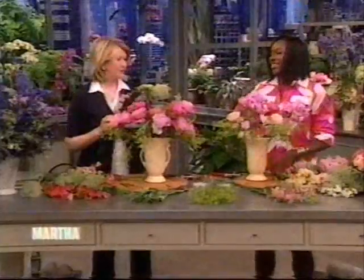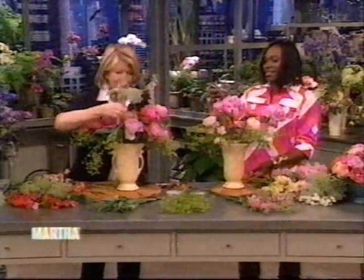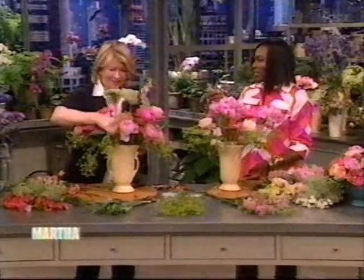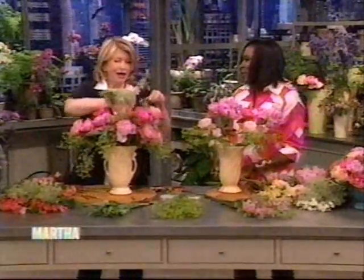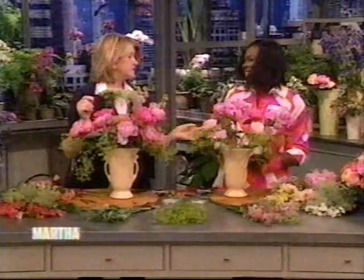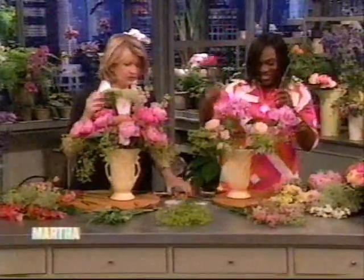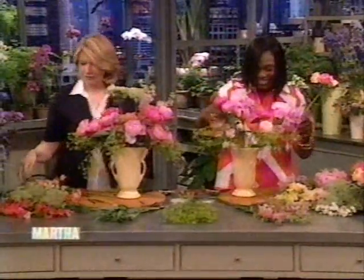We're back with 10-star Serena Williams — are you having fun? I am. I was noticing this thing here; it looks like a toe cutter — a large toe cutter. Those are called secateurs. In England, if you say 'I have my secateurs,' they'll be very impressed. They're just clippers, basically — they are like toe clippers.